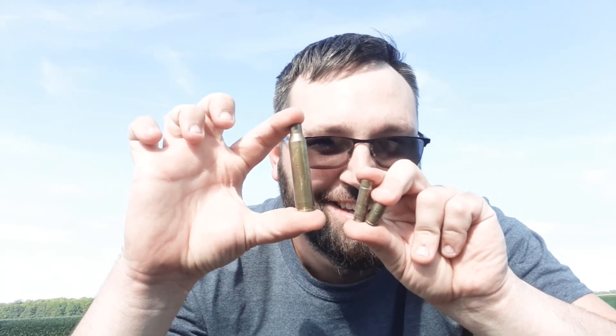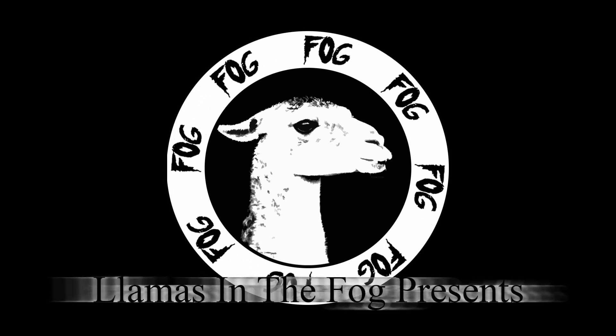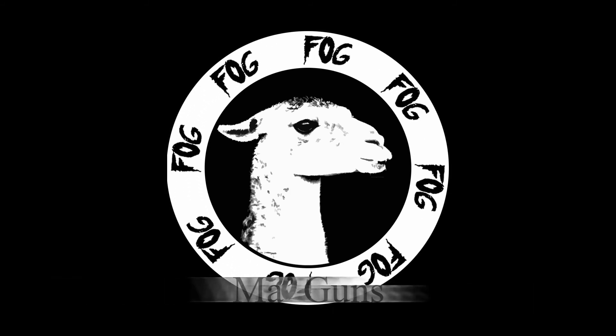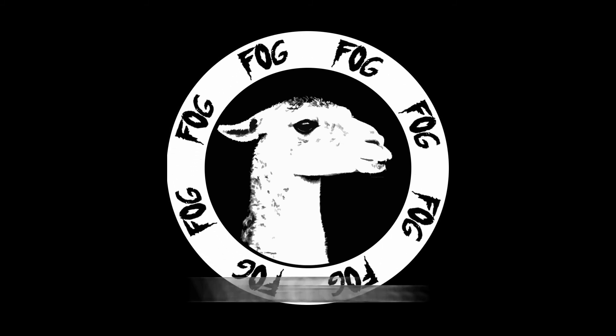Oh baby, I gotta get me one of these. Hey there everybody, Dusty here. You're watching Llamas in the Fog, baby. I'm gonna try to set up some targets and shoot them.